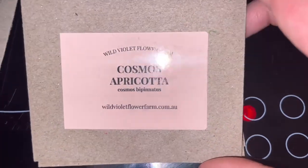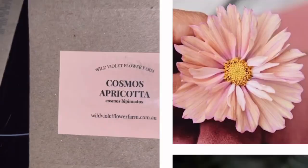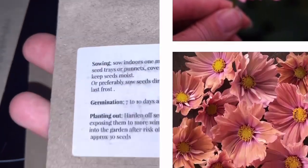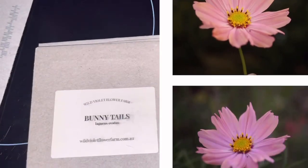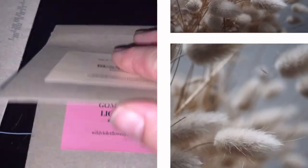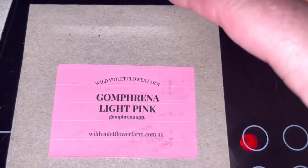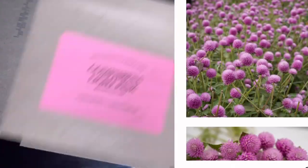This one I'm really excited about is Cosmo Apricota — I think that's going to be really nice. I love Cosmos. I haven't been able to germinate it very well this year but I did have old seed. Then I've got Bunny Tails, which is like a grass that I think will be nice in floral arrangements. I've also got Gonfrina, which is Globe Amaranth, in light pink and in white.